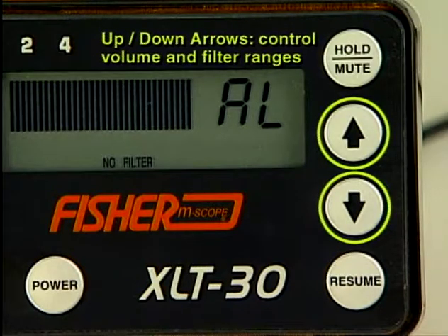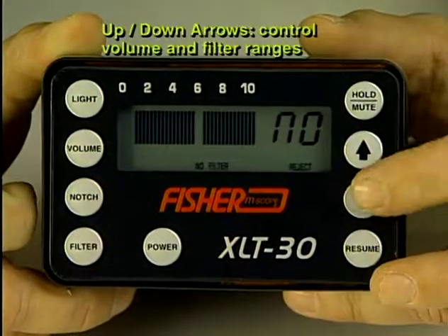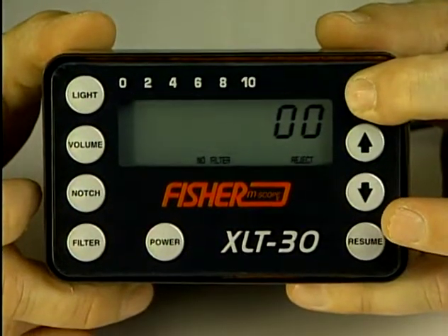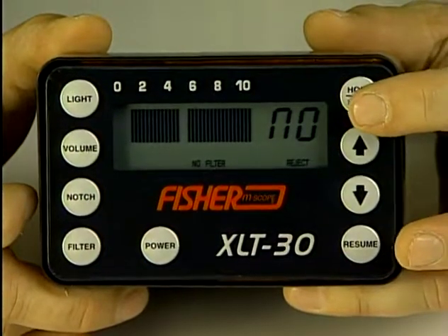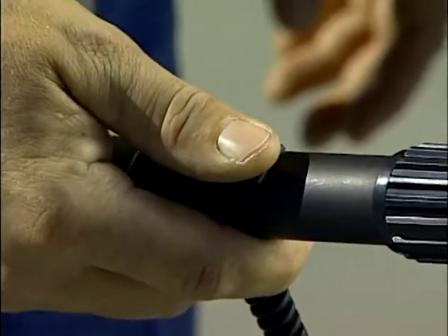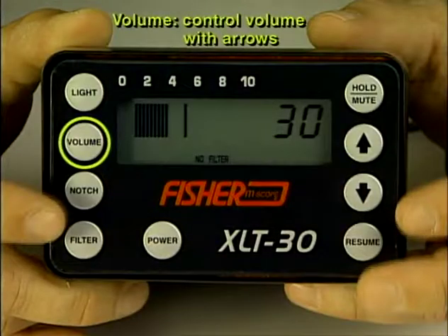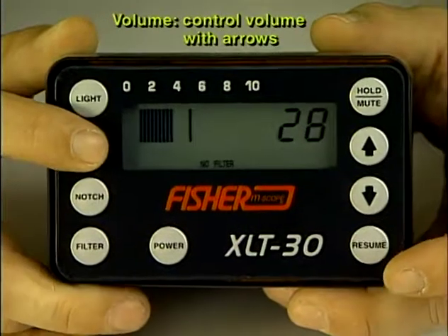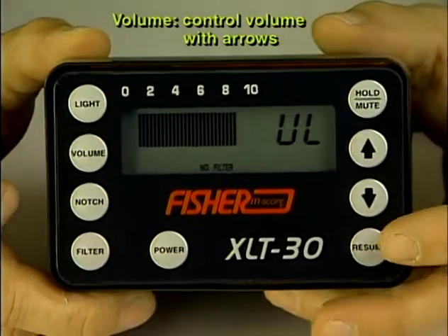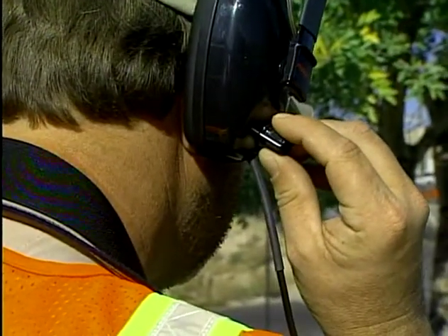The up-down arrow keys control the volume and filter ranges on the XLT 30 and 17. The hold mute button mutes sounds from the microphone and holds the reading on the screen. Each mic also has a mute button to protect the user from excessive noise when moving the unit from one position to another. The volume control controls the volume on the XLT 30. Increasing the volume when looking for small leaks and leaks in plastic pipe is advisable. Sound level to the ear can be controlled by a volume knob on the headset.